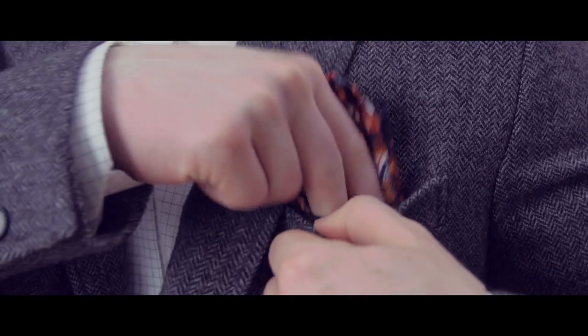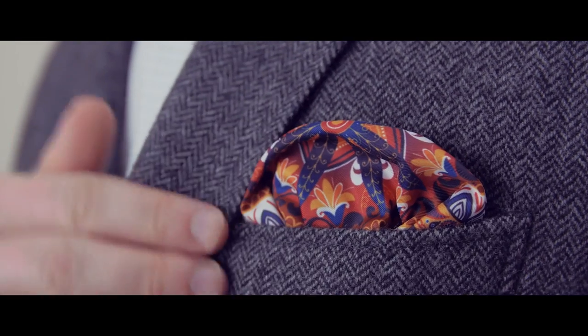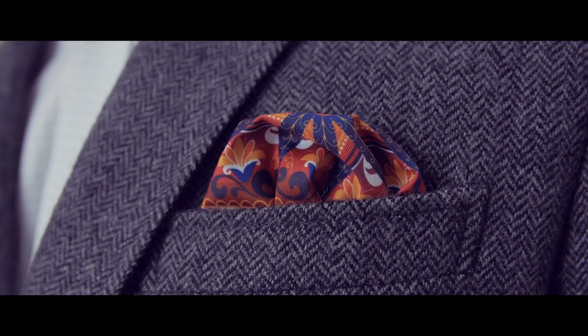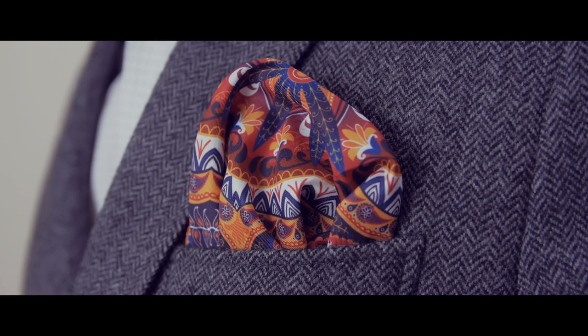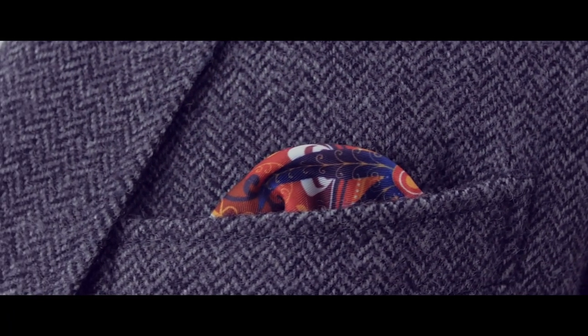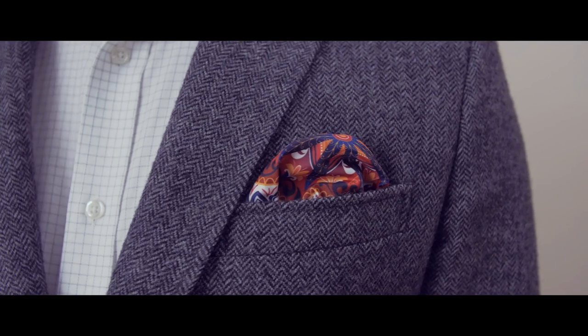Now place the square in your jacket pocket. You may need to make some minor adjustments until you're happy with the look. Because it's a casual fold, there aren't any strict rules on how much of the square should be showing. However, avoid the extremes of having way too much hanging out or way too little, because then it could tuck back in and actually disappear. Try to find the happy medium.